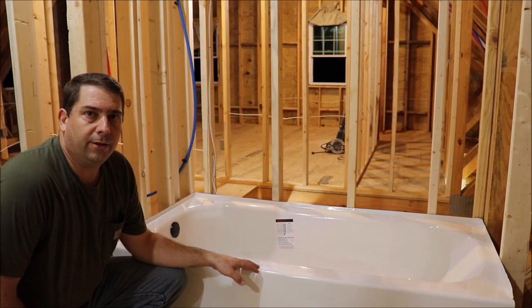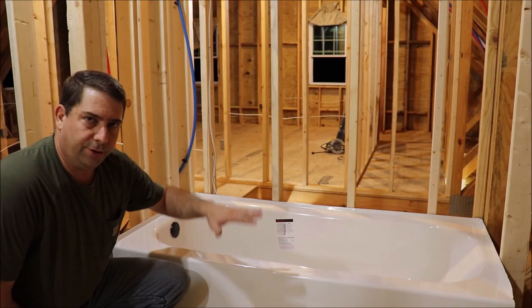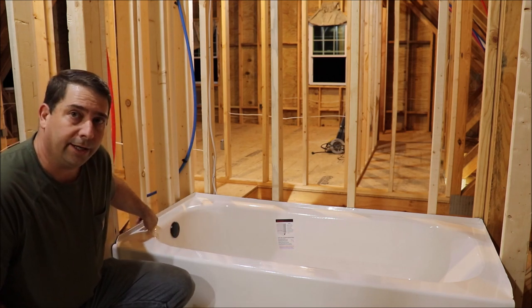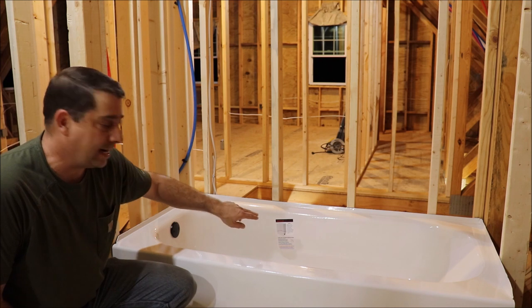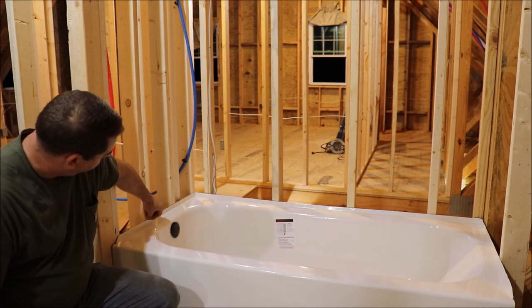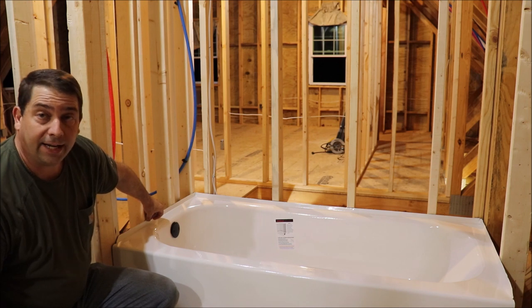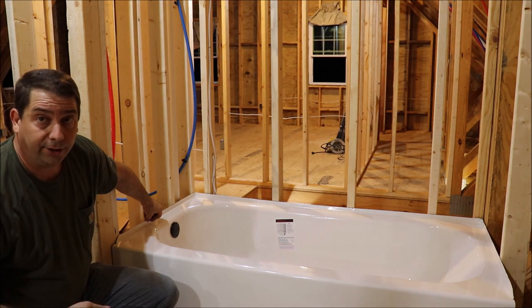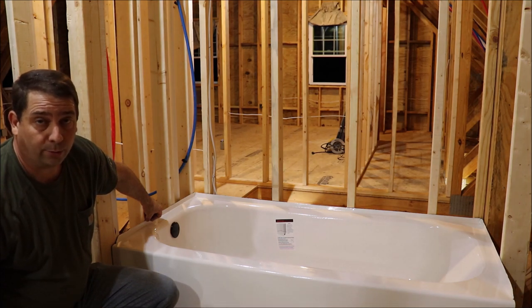Now that the tub is set into the bed of mortar, it can't go down but it could still go up. So what I'm going to do is take a couple of roofing nails and put them over the top flange. You just put them right at the top of the flange and nail them in so that the head of the roofing nail overlaps the flange. You have to be careful not to hit the flange of the tub because you don't want to crack the porcelain.